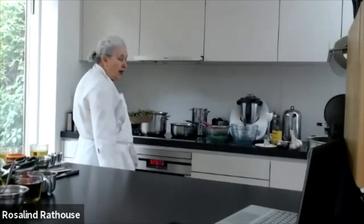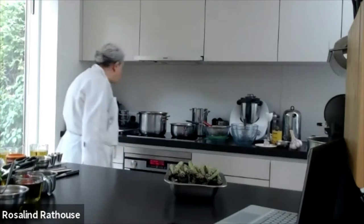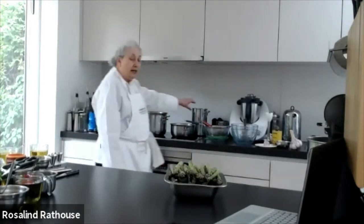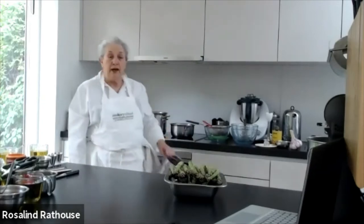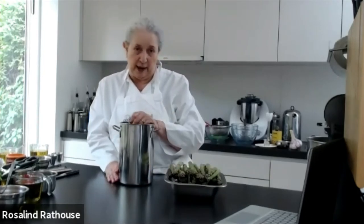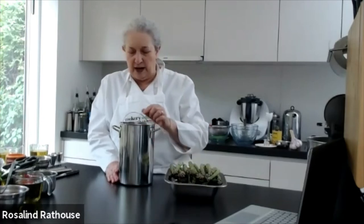Here we have a whole lot of asparagus that I'm going to boil. I'm going to pop them into boiling water and salt the water a little bit. Some people salt, some people don't — I'm putting a little in.